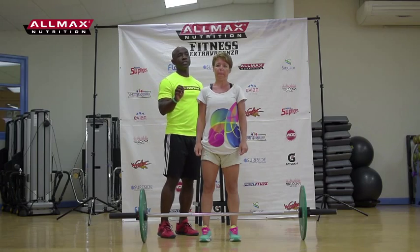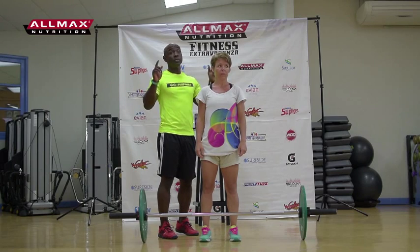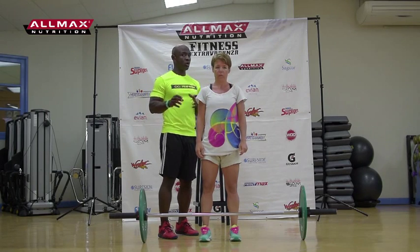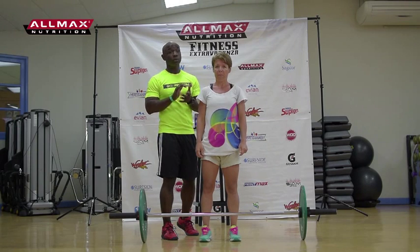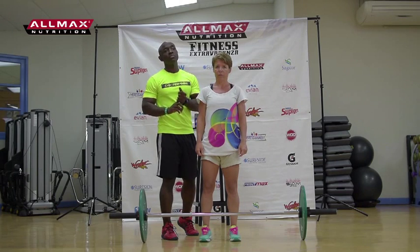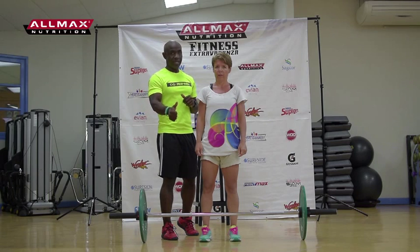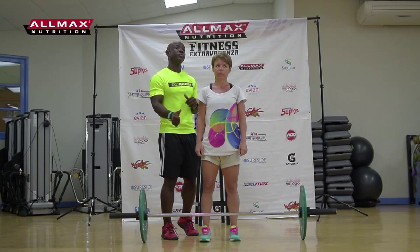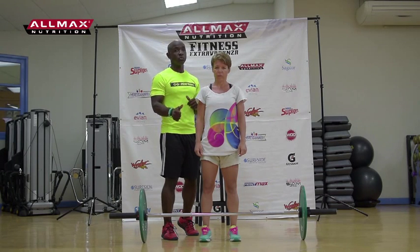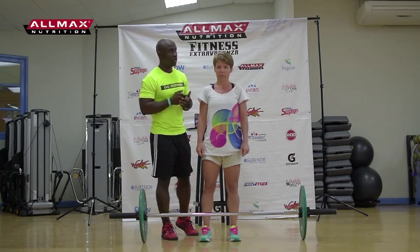Strength challenge option number two is Don't Let Go. The difference between Don't Let Go and Top to Bottom is that the weight doesn't change, and you cannot break your reps. Any time you put the bar down onto the floor, it's over — how many reps you've completed for that lift is your score. Don't Let Go starts with the deadlift, then a hand clean, then a push press, and then a squat — either a front squat or a back squat.